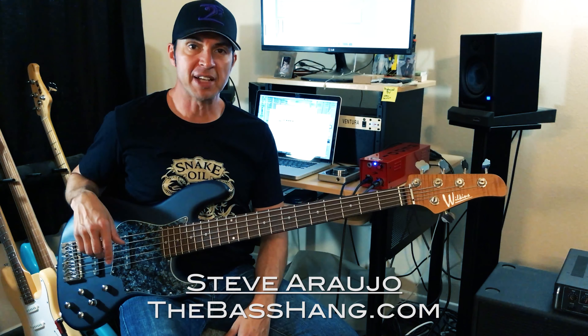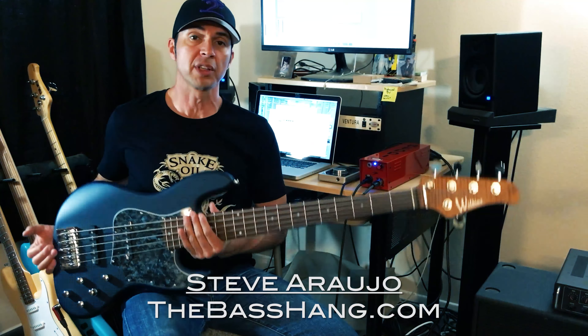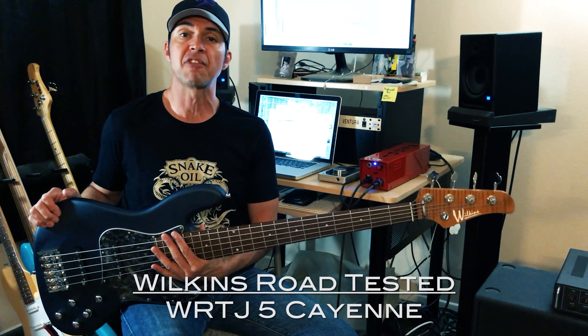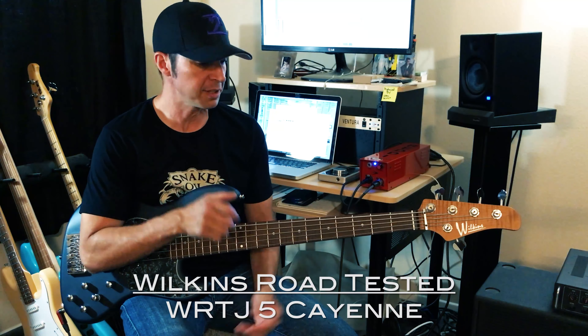Hey guys, what's going on? Steve Rau here with The Bass Hang, and I am bringing you a bass demo. Today we are demoing the Wilkins Cayenne WRTJ5. This is the Wilkins Road Tested 5-String Jazz Bass.